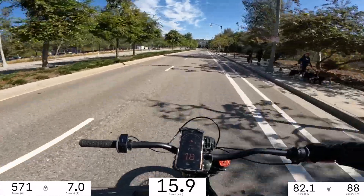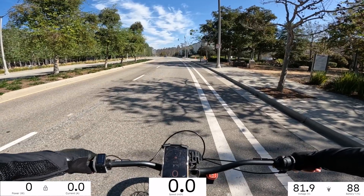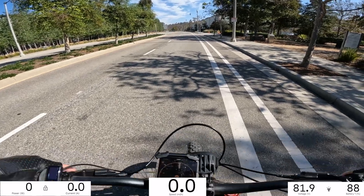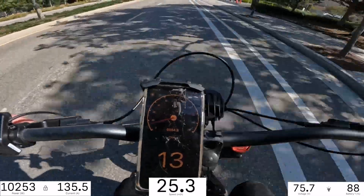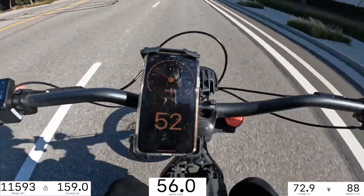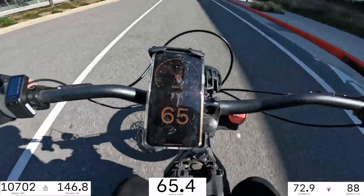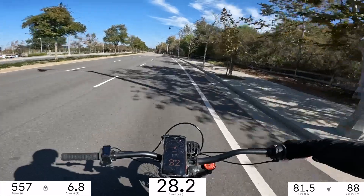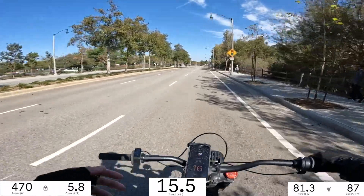I don't know what's going on there. We'll give it another go. Acceleration test. I don't think I'm going to be able to accelerate all the way though. So that was on field weakening 10% and I did not hold the throttle all the way down in the beginning - I kind of ramped on it.